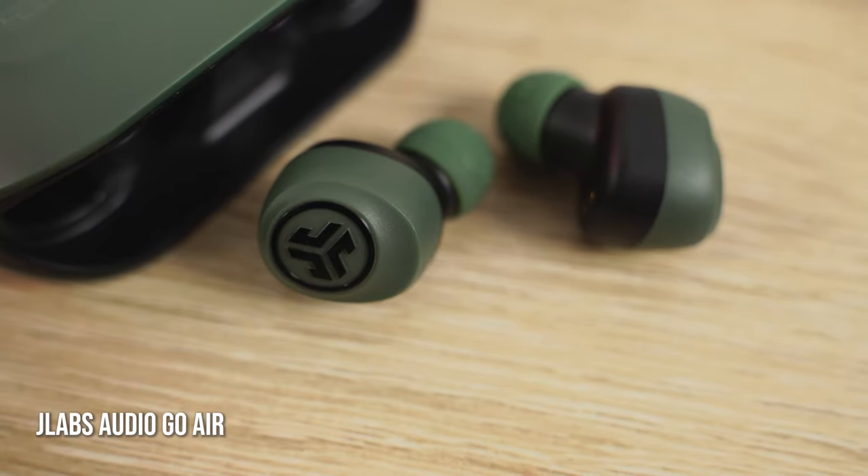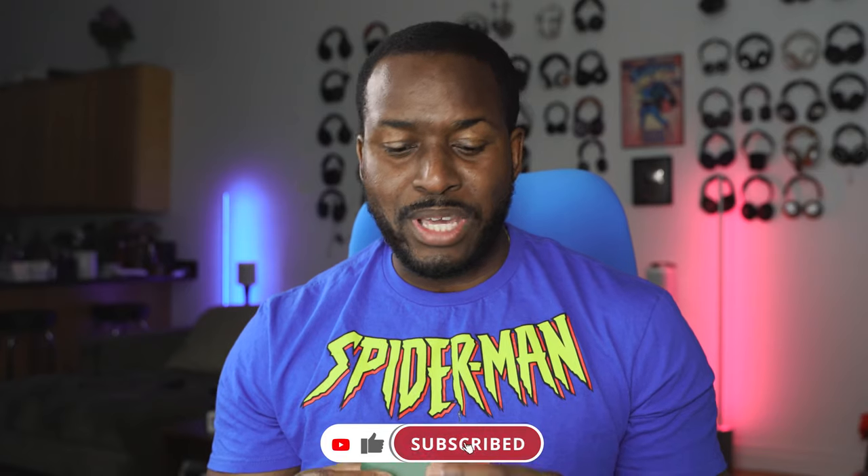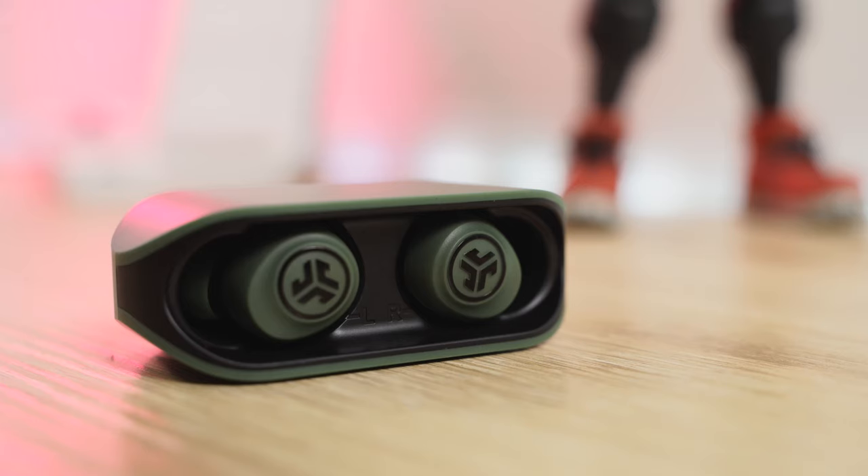The very first pair are the JLab Audio Go Air. The Go Air are $30. What I like about them is, first of all, the design is pretty slick. The earbuds also fit really well and they come with some really solid battery life — 20 hours within the case, five hours with the earbuds, which is almost standard industry for $30.